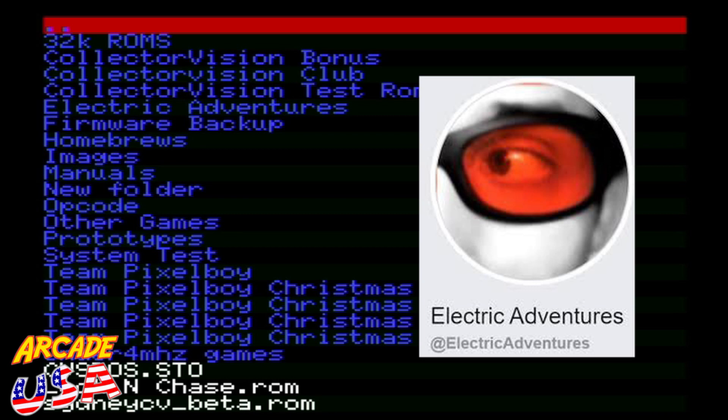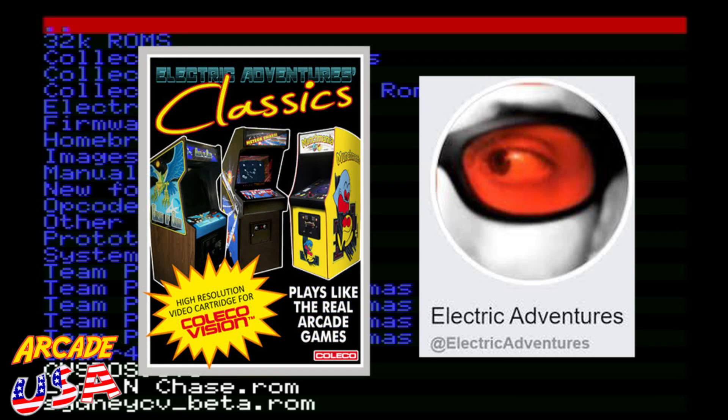One of my favorite cartridges in my ColecoVision collection was done by him — it's called the Electric Adventures Classics, which has Asteroids, a Pac-Man-type game, and Phoenix on there as well. Really fun, really good cartridge to have in the collection.